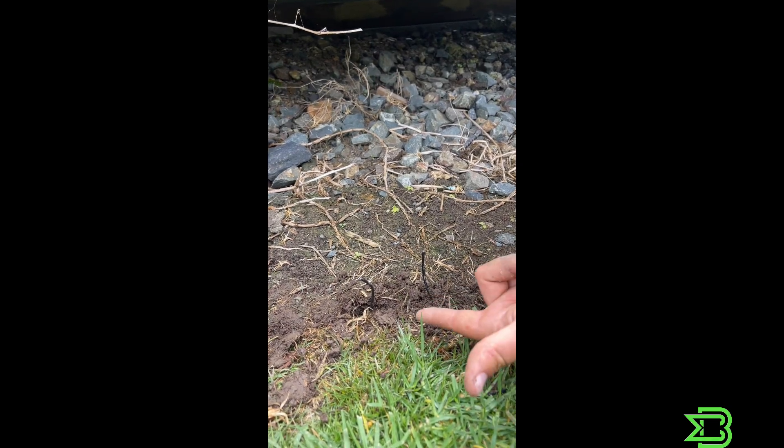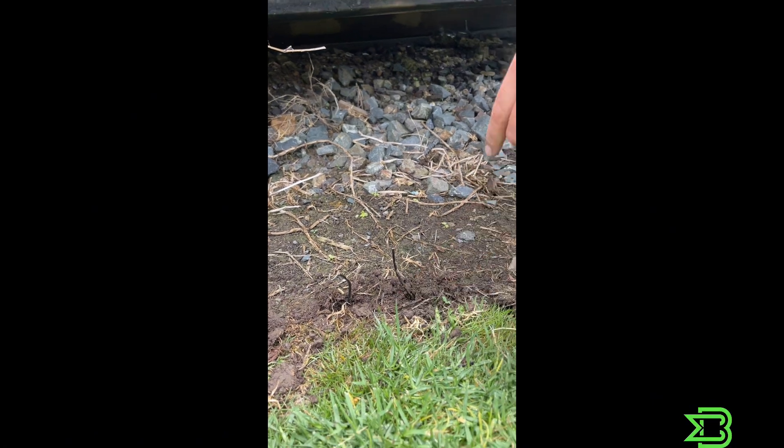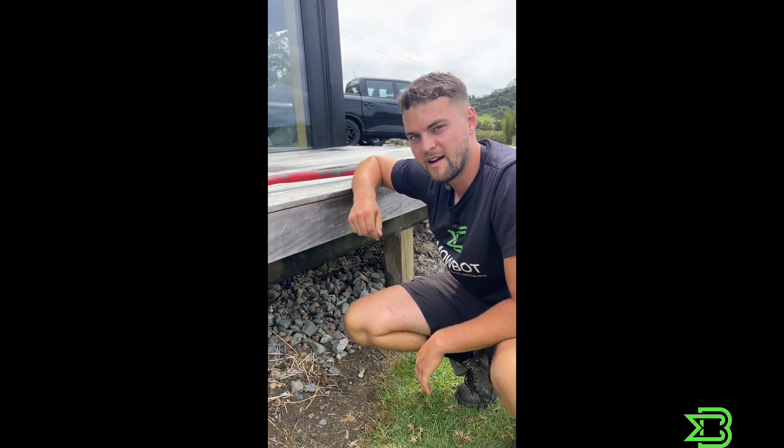As you can see, I've done a bit of digging in my garden and I know that I've broken the wire here, so I'm going to show you how you can go ahead and repair it yourself.